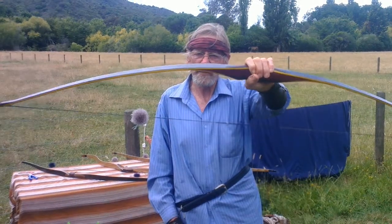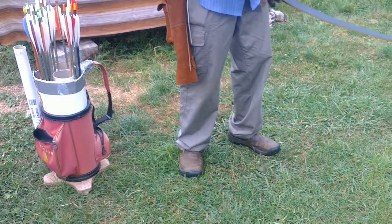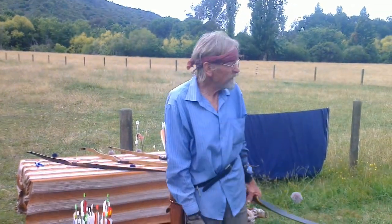The first thing to learn with shooting the longbow is how to stand. We stand with our feet in line with the target, perhaps a little bit open — not much though. It's a personal choice.